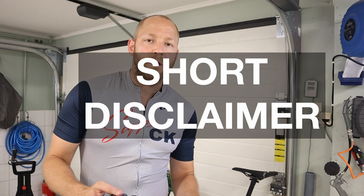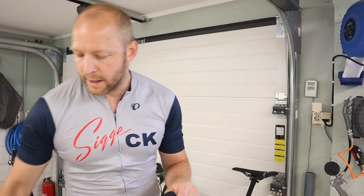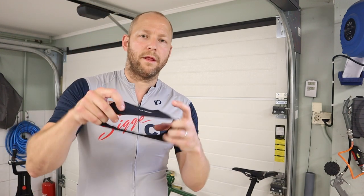This is a 100% independent review. I have paid for the product with my own money and I'm not paid to do this review. One of the most common recommendations I got was the Halo headband, so I picked up one of those.